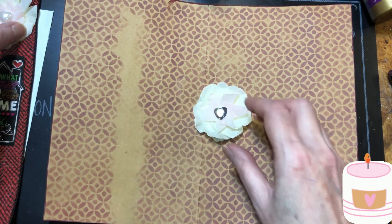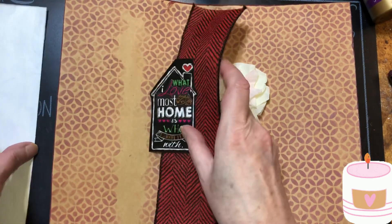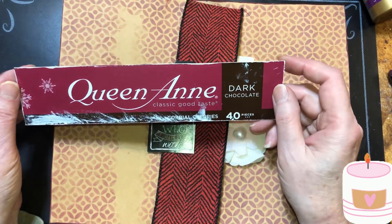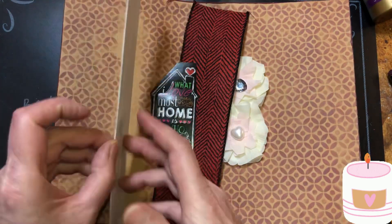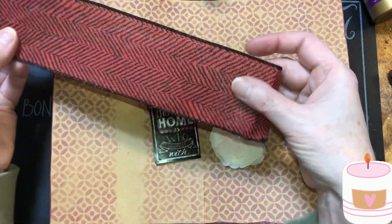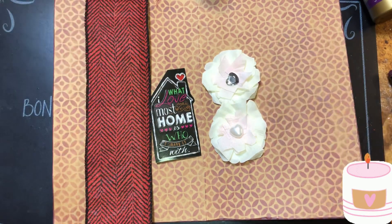Remember our flowers in the last video? We made these flowers. We're going to make a belly band. I got a piece of cardboard — it's from Queen Anne Dark Chocolate Cherries. I just painted it white. You've seen me do this before. I'm going to sew both ends, and then I'll be back.